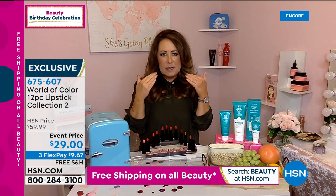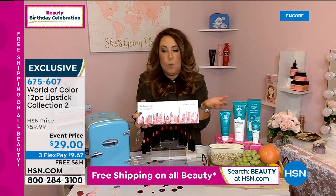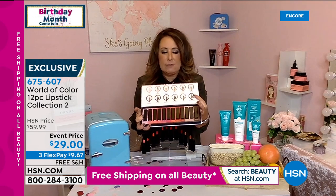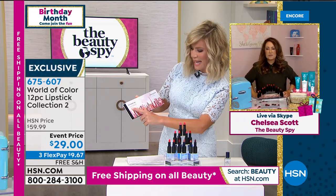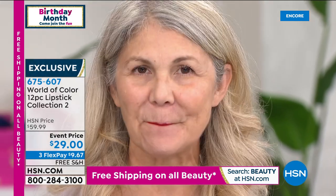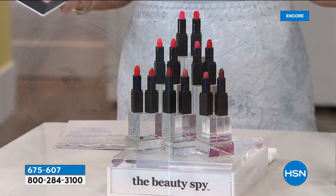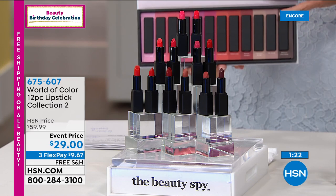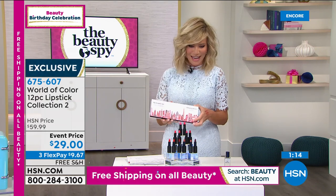I go to the department stores and I can see one lipstick for $30. So to be able to get this opportunity — it's amazing. It says right here: give a woman the right lipstick and she can conquer the world. There's nothing that makes you feel better than the perfect lip color. Think about this as a holiday gift — this looks like you spent a fortune, it's only $29. You always have a 30-day unconditional money-back guarantee. You get the most beautiful shades — 12 lipsticks at $2 and change a piece. Nobody gives 12 lipsticks. You can only find it here. It's your passport to perfect lips.